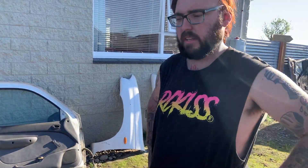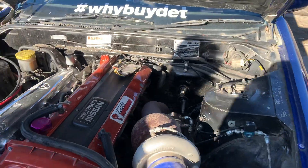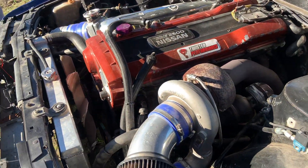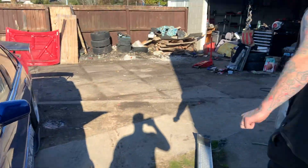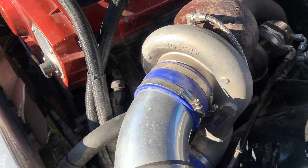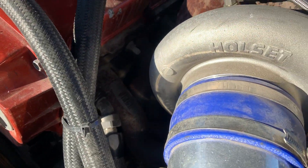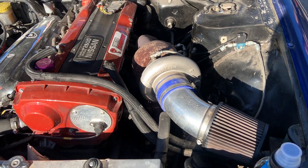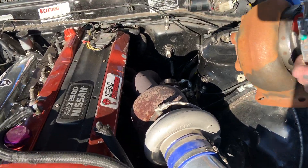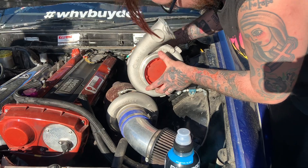It's got Bosch 1000cc injectors. The turbo is an HX40 — but if you think that's massive, hold on and I'll show you what I've got for the RX7. The HX40 is on a Synco manifold with a Turbo Smart 60mm wastegate. And this is the turbo for the RX7.